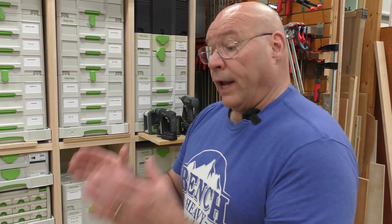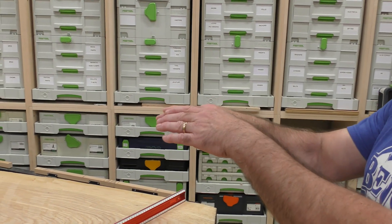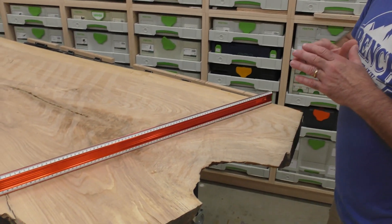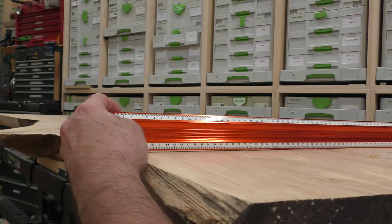This is the bottom, and my standing desk frame will sit perfectly flush on here. When I use a straight edge, the important thing for me is finding out if there's a bow or a cup, and then concentrating with my scrub plane and my smoother to get out that little bow.